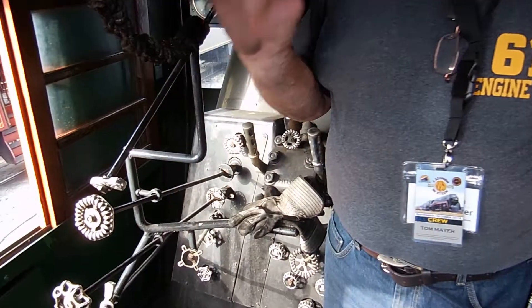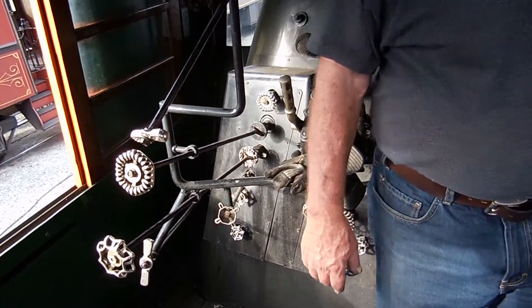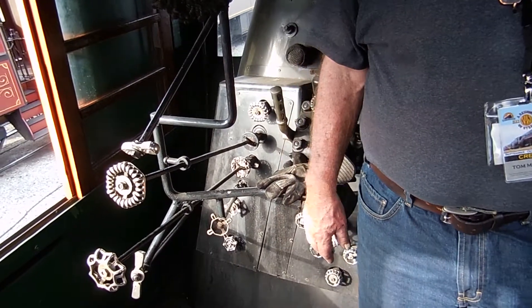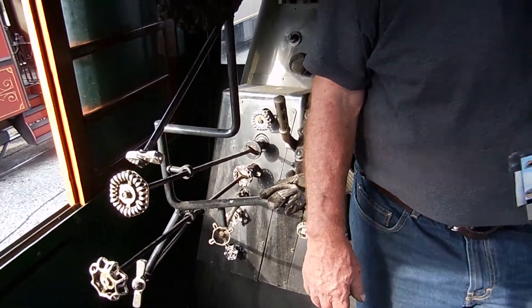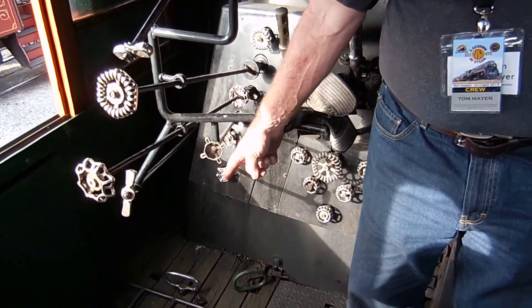If you hit it too hard you can dump the whole fire, so we don't even mess with it. The only time we'd really use that is if we did have an emergency and had to dump the fire — we just hit that. You can see we got all the amenities of home. We got a foot rest for the fireman.